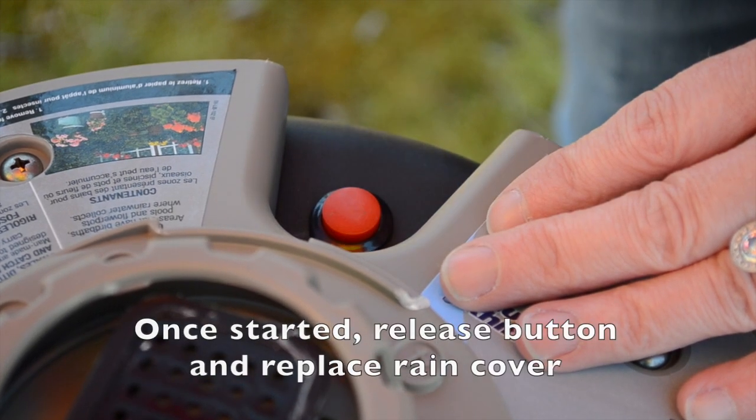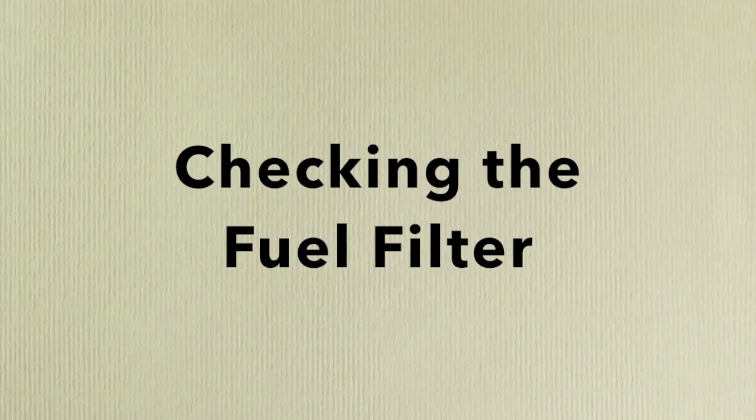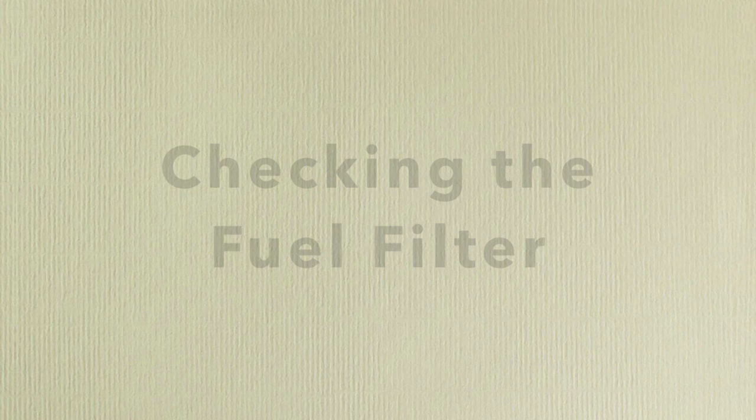If you have problems lighting the unit, see the owner's manual. If your SkeeterVac fails to light, the next step is to check the fuel filter.